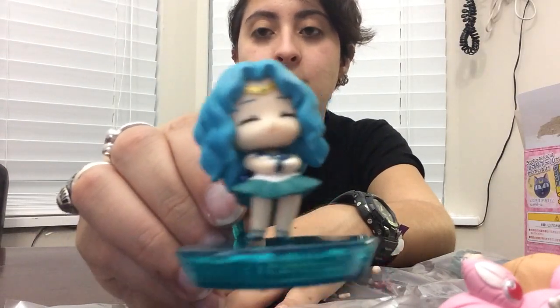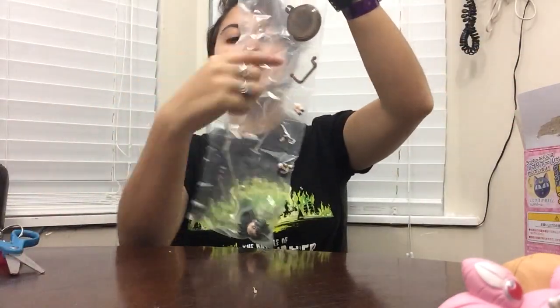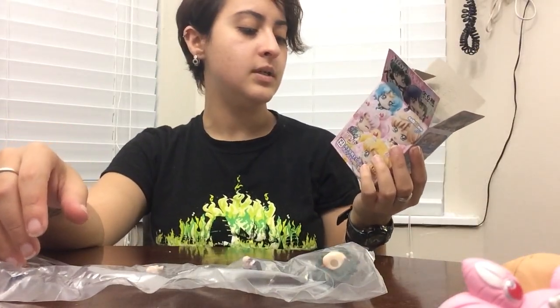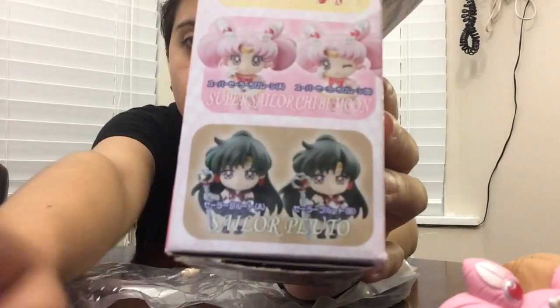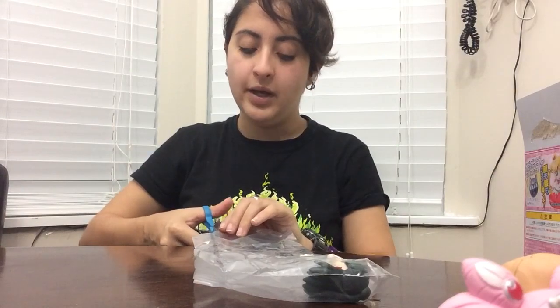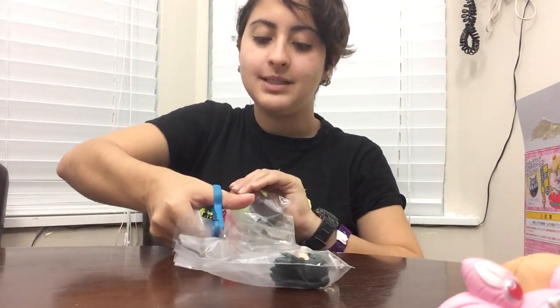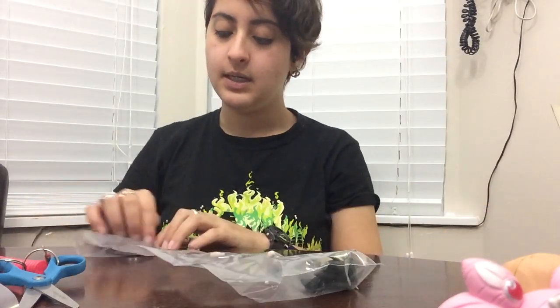I even got water inside the stand for my Tuxedo Mask — it was bad. Neptune is pretty cute, not going to lie, but closed eyes. I could have nothing. They're always in these departmental plastic bags. Pluto — she kind of looks the same on both options. I'm not sure what the difference is; maybe her mouth is a little smaller?